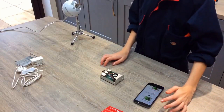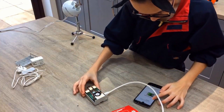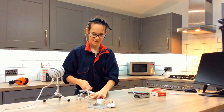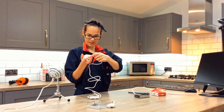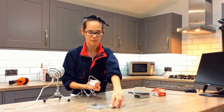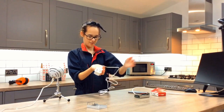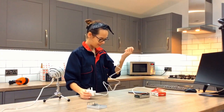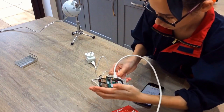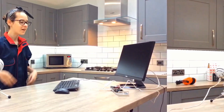Then we connect our screen. Then we connect the power cable. Plug this one into this end here with the little power adapter — like that. So it fits like that. Then we plug this in there. There we go. So we are all connected up.